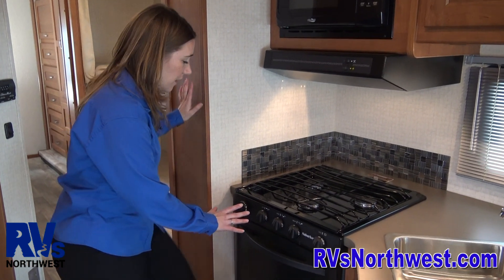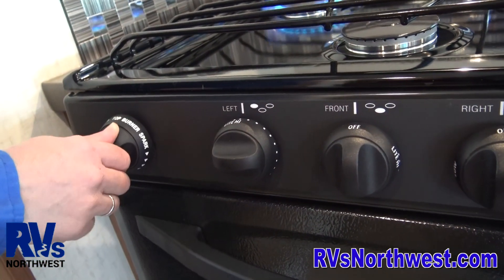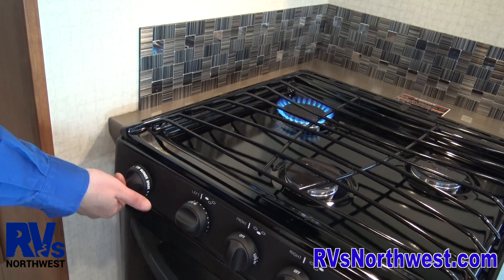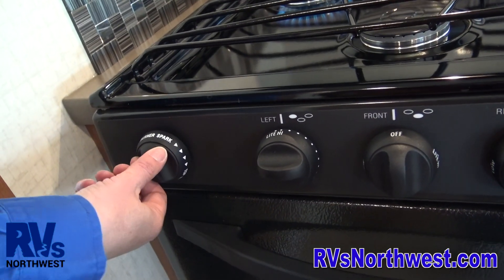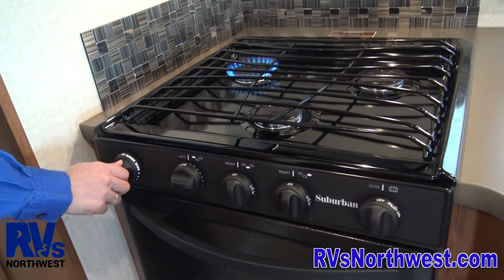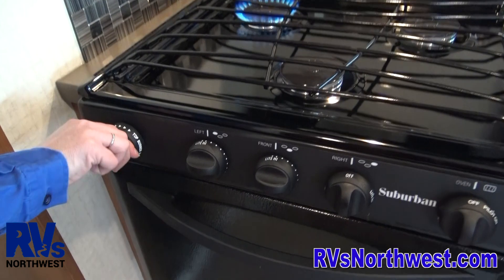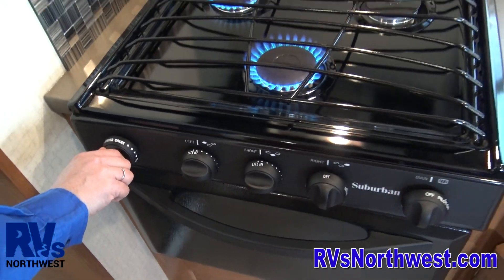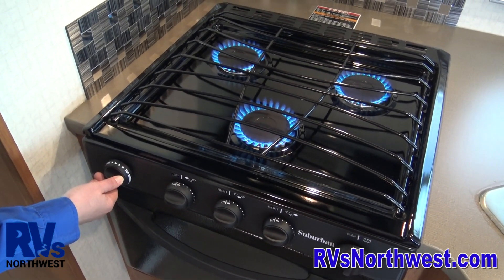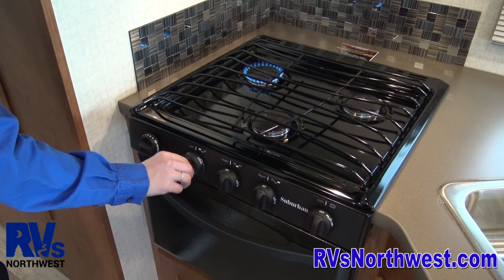The way the stove operates is: turn the burner to light high and turn the spark igniter on. The spark igniter is simply a spark igniter — this is not a dial like a burner. You do not want to reverse the direction of the spark igniter. If you reverse the direction, it will break off and it's about a $100 repair. So only turn the spark igniter in the direction of the arrow — clockwise — and that ignites the burner. Sometimes they don't light on the first click, so go ahead and click it again. You can turn them off just like a standard burner.